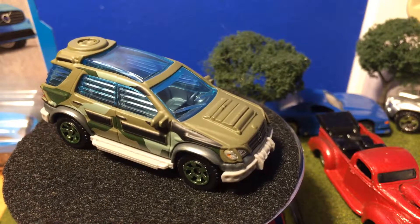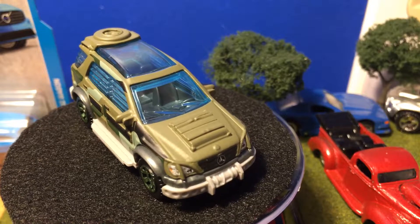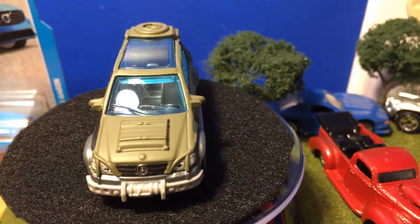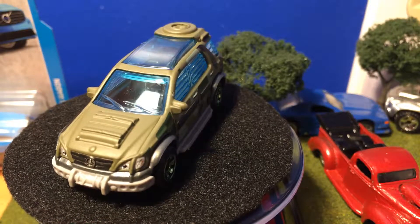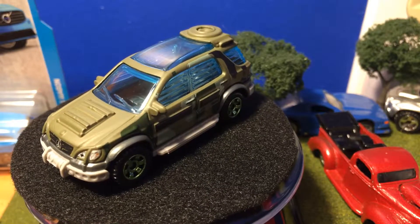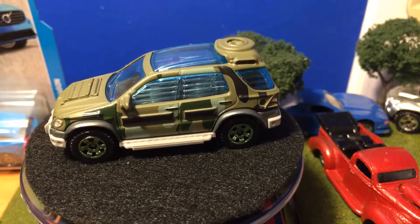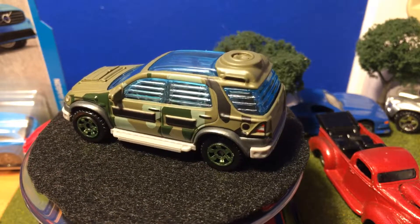Anyway, thanks for watching. I'll see you in my next Matchbox video, which might be the last for now — not the last forever. I'm not opening those Volvos in the background, but there is a five-pack, so leave your guesses in the comments below. See you in my next Matchbox video, bye!